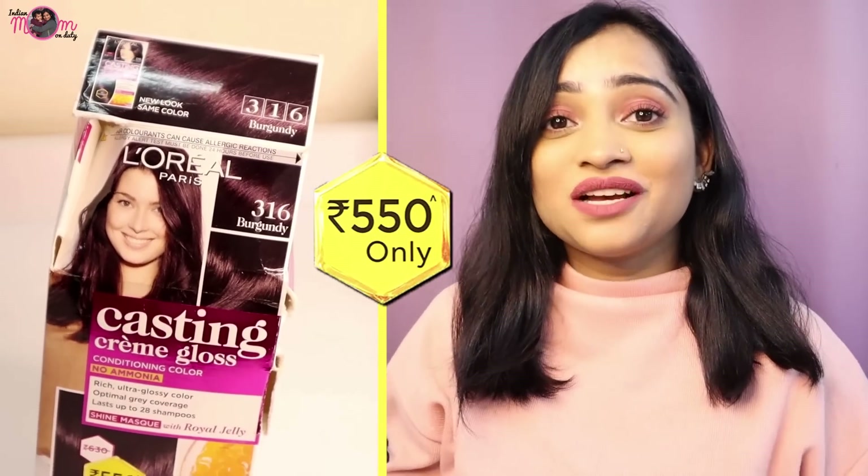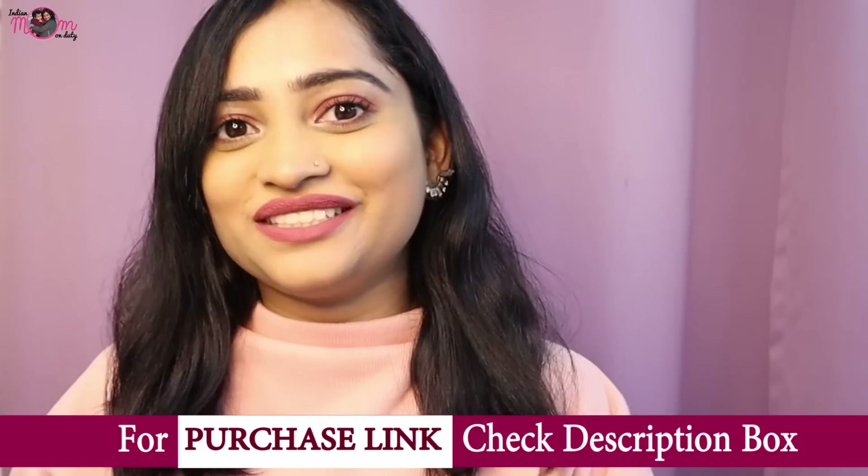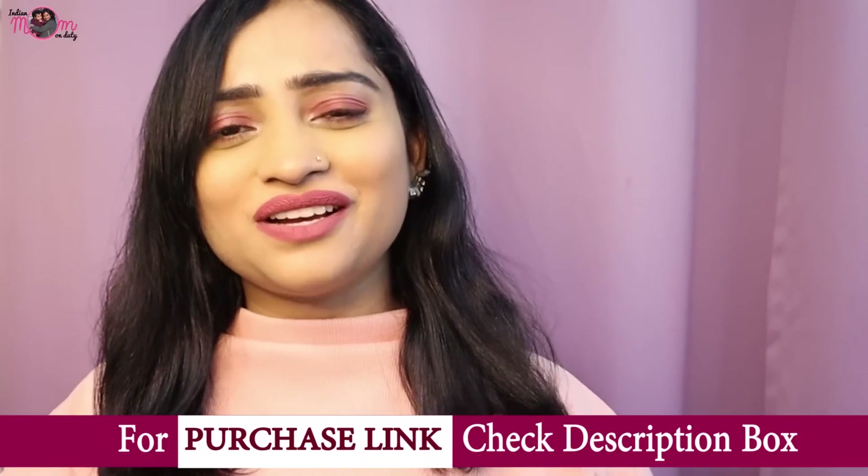And one good thing — it is priced at just 550 rupees. In salons, the cost will be very expensive, plus it takes time. So this is very budget-friendly. I have mentioned the purchase link in the description box — go directly there and choose the shade you want.